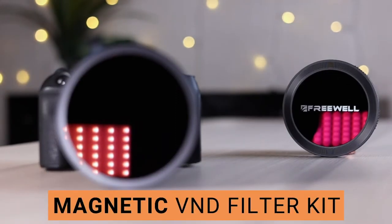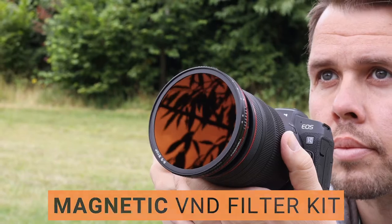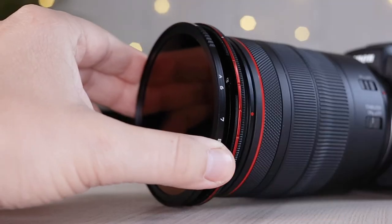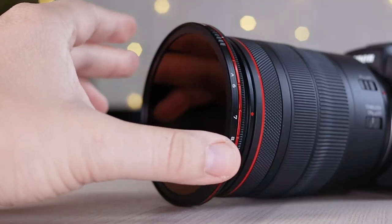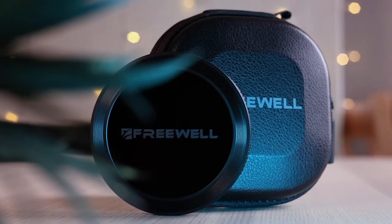Freewell have created the world's first variable ND filter kit. You can simply slot this onto your camera just by hovering over the camera lens. Every now and then something is released into the world of photography or video which is just a genius idea, and you kind of go 'aha, why didn't someone think about that earlier?' Well, Freewell have thought about it now and they've released this VND magnetic filter kit.